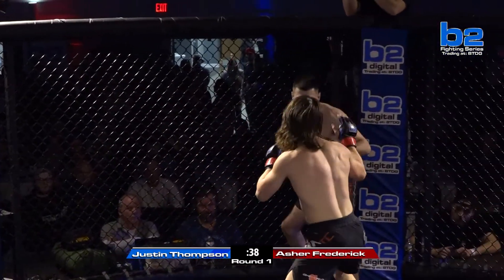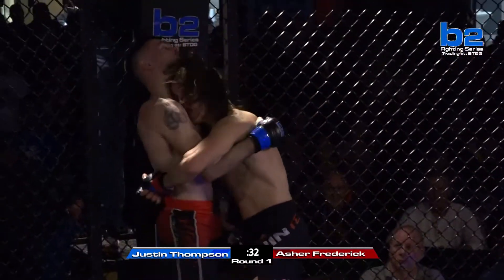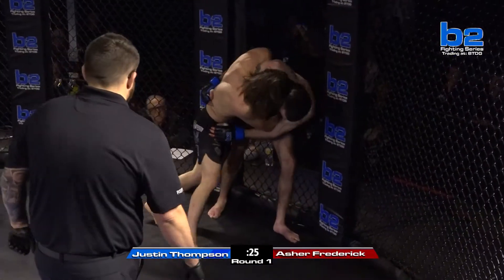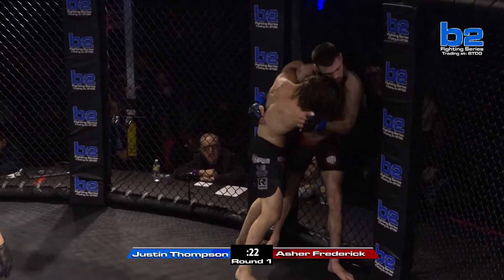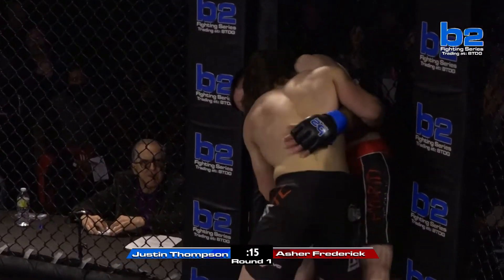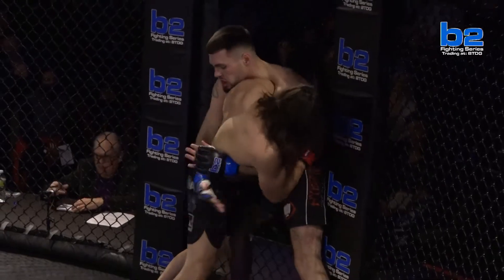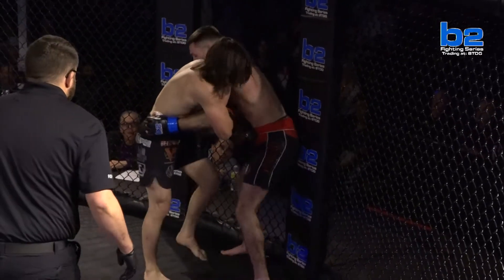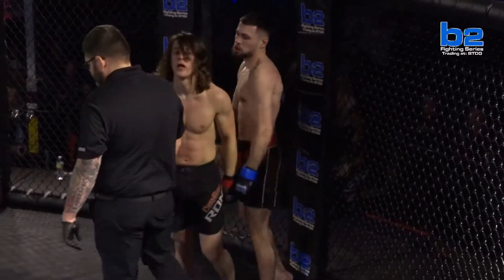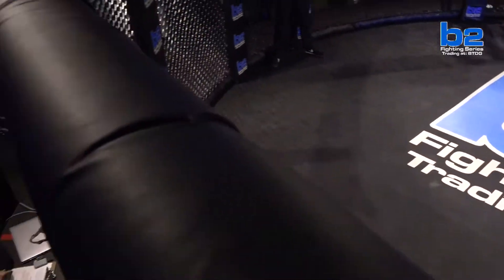All right, sorry if you guys missed the early moments of this round, but a fire banger here in this first round from Justin Thompson and Asher Frederick. Great job by Justin Thompson to get them underhooks in. His takedown defense is really good, especially against a collegiate wrestler and Asher Frederick. And you see Frederick here leaning on Justin Thompson, trying to make him carry all the weight.